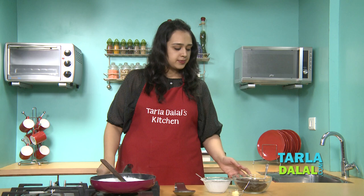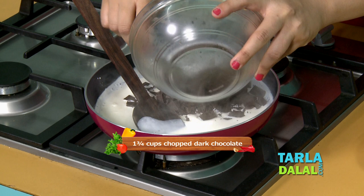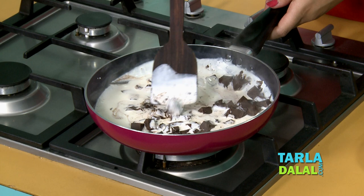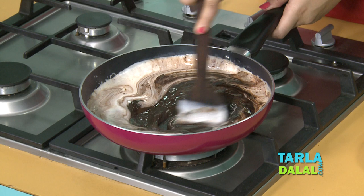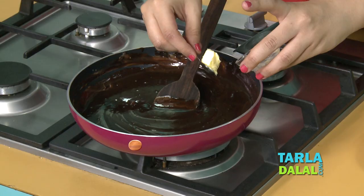It's been 2 minutes now and the cream has been cooked properly. We'll switch off the gas and add the chocolate — I've chopped the chocolate. We slowly give it a nice stir so that it starts getting mixed with the cream. Keep stirring it properly until the chocolate pieces have completely melted and blended with the cream. You can see the chocolate has nicely mixed with the cream.